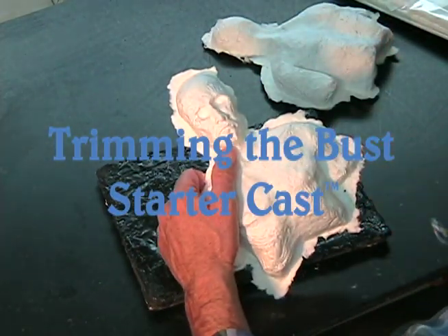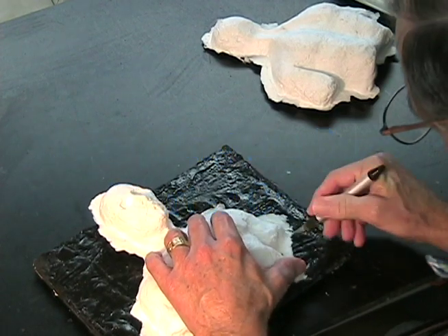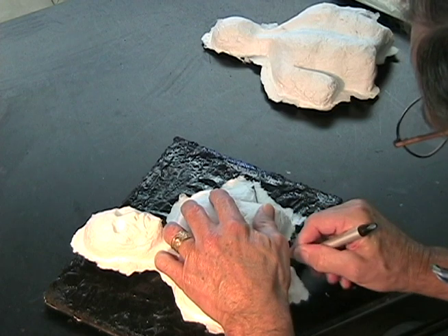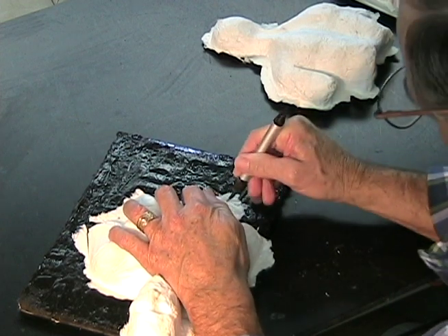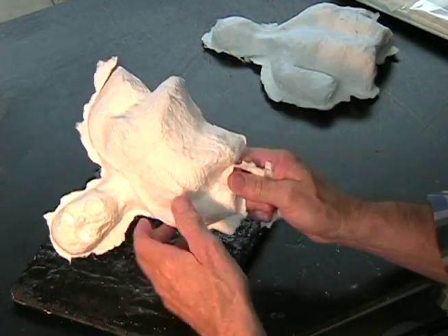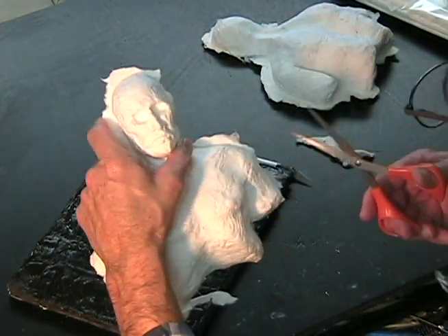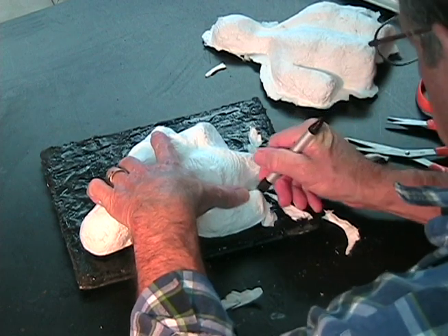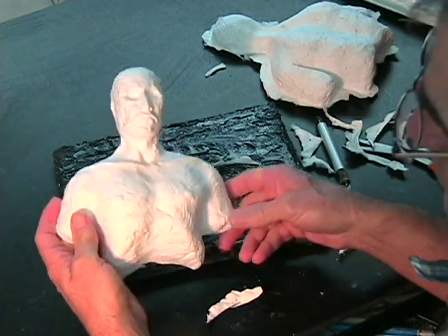Now we're going to start trimming out this starter cast. You're going to need a good sharp knife and a pair of scissors, and you'll go all the way around both the front and back sides of that cast. I work on a piece of foam board with gun silicone — it's black — so if a piece comes off I can see it in the paper, and it doesn't hurt the paper. Always be careful when you use a knife; it can come off that paper so fast and cut yourself. Never cut toward you — always cut away from yourself.